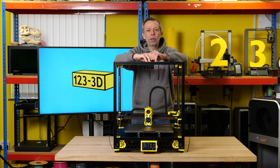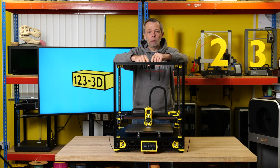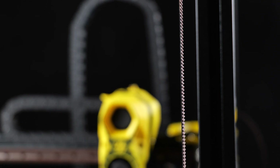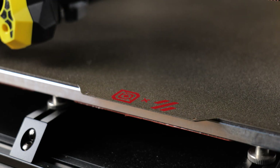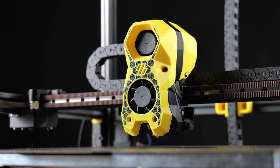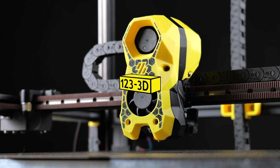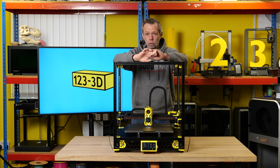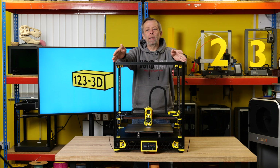Today, we shall bring you the conclusion of the LDO 2.4 Revision D Boron build. For those of you who have been following along this series, the machine is alive.